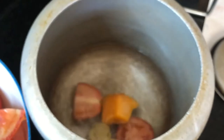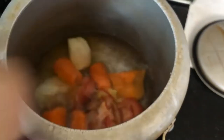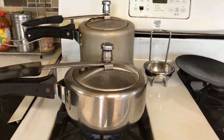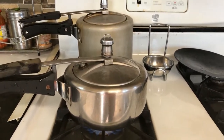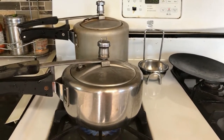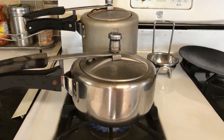So all the tomatoes, pumpkin, carrot, onion, ginger, and garlic go into the cooker. I split it into two cookers because the quantity is large and my cookers are small. I didn't add too much water because the vegetables release their own water. I let it boil for two to three whistles, then let it cool down before blending.